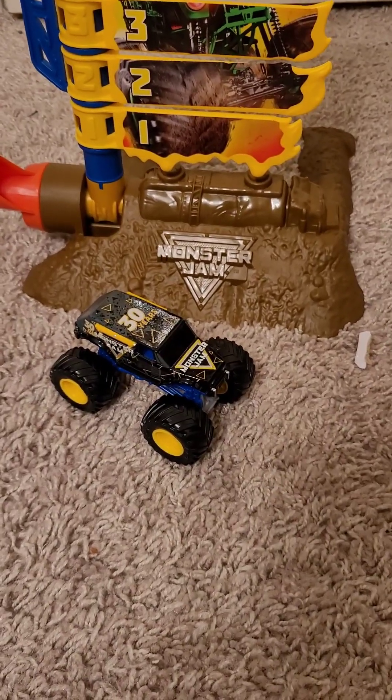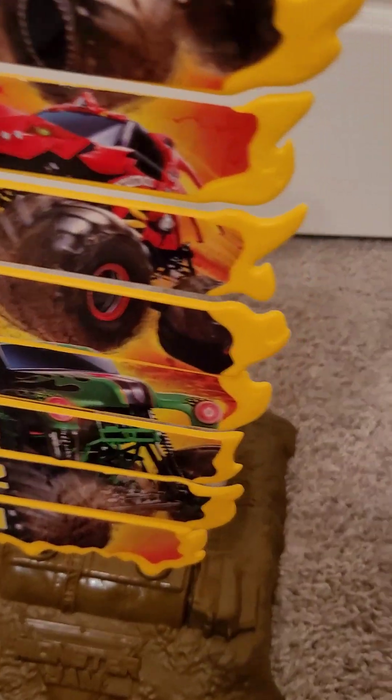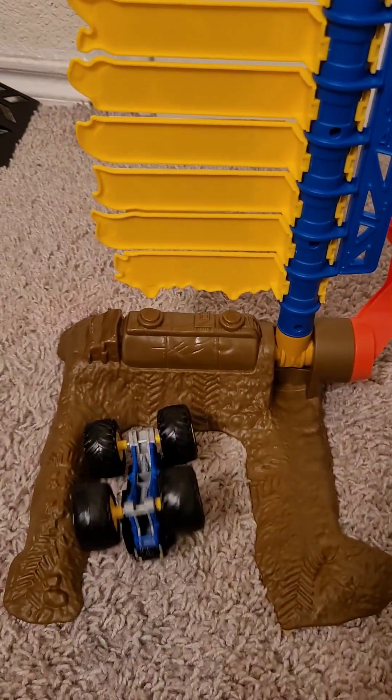And it comes with a blue roll cage with yellow rims, which I think complements the truck really nicely. Overall, I give this set a 9.5 out of 10. Everything here is really nice, but I don't know about how they did the ramp. And I don't like the part that they had to put the stickers on it — I don't think that's really necessary, they could just put it on themselves. But this part's really cool — I guess it's a backflip ramp, but you can't really do flips on it.